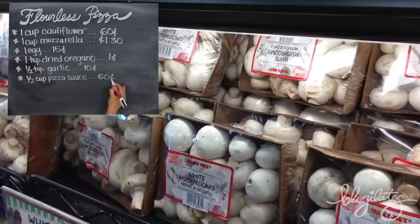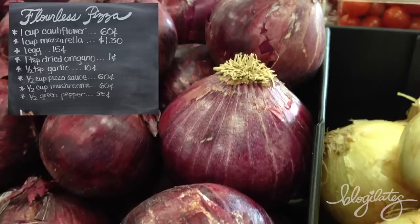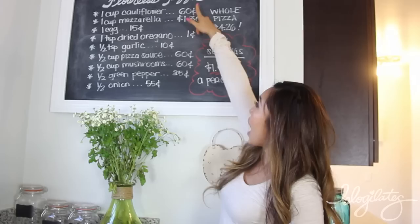One teaspoon of dried oregano, basically a penny. Then half a teaspoon of garlic, basically 10 cents. Half a cup of pizza sauce, 60 cents. Half a cup of mushrooms — I love mushrooms — 60 cents. Half a green pepper, 35 cents. And half an onion at 55 cents.